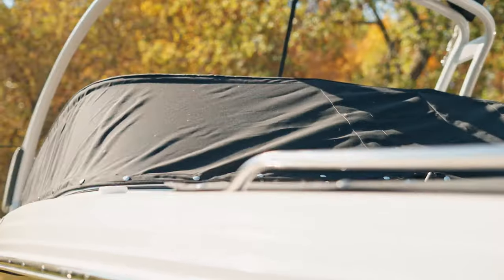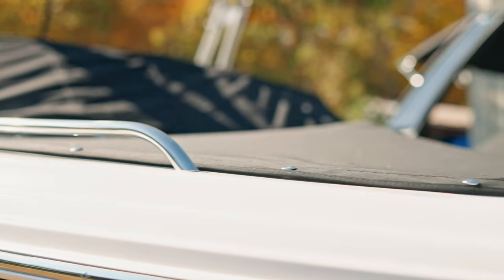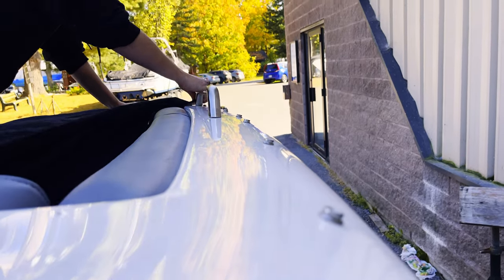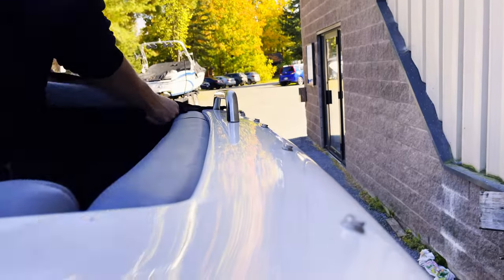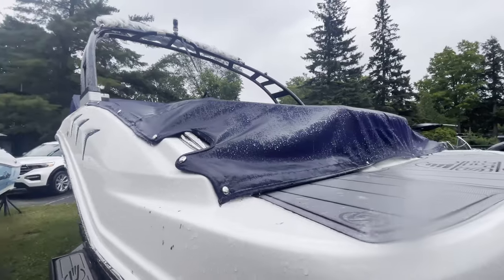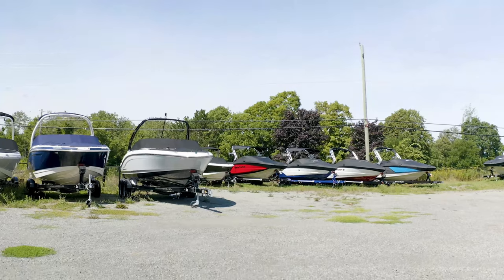Some people don't like the way they look because they require that the manufacturer drills and installs studs into the side of the fiberglass or aluminum, and they are very visible on the boat. They're great for keeping the rain out and most of the UV off of particularly your interior components.